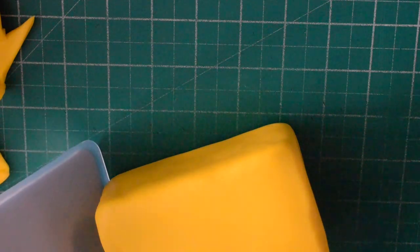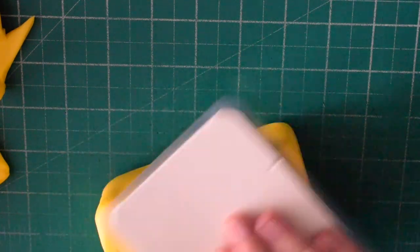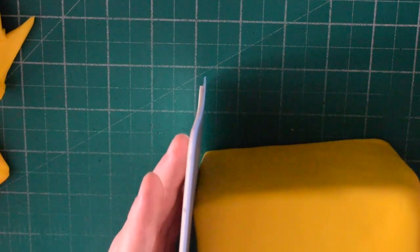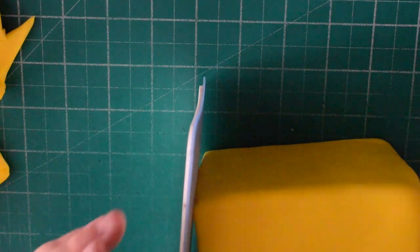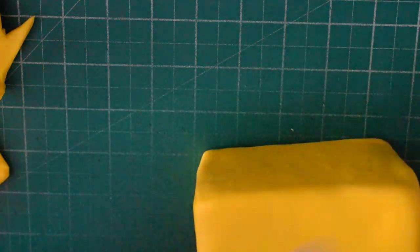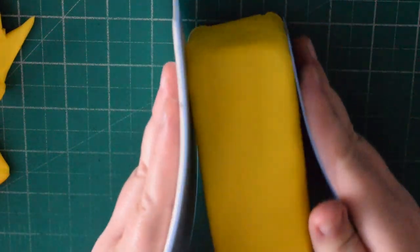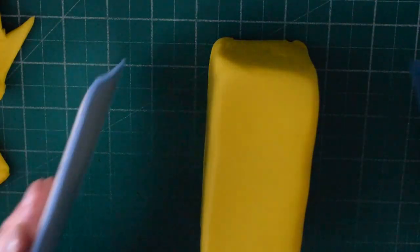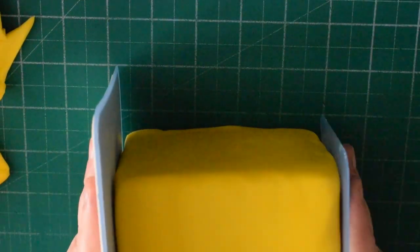With this cake I did a red bus and a yellow bus. This tutorial only shows you how to make the yellow one, but they were both exactly the same method — the only difference was the colour. If you've got two flexi smoothers, use one to hold the bus and the other to smooth the edges.